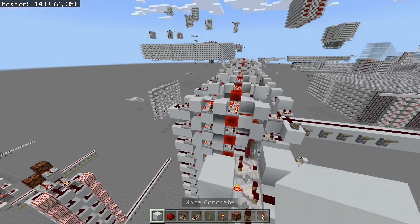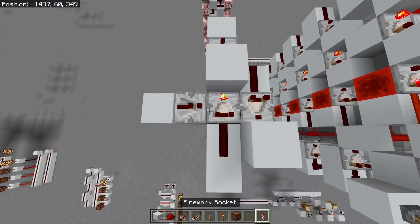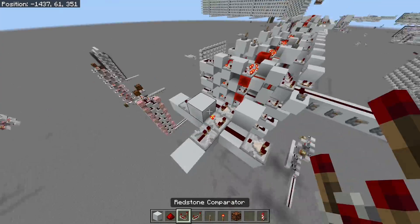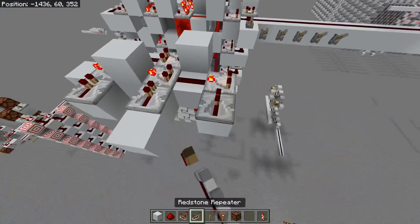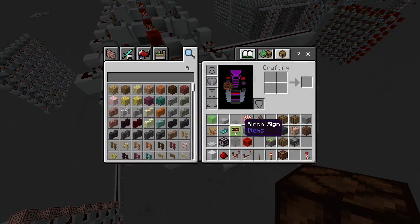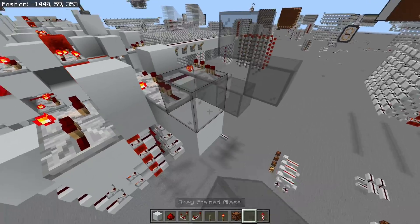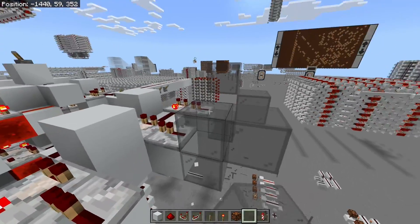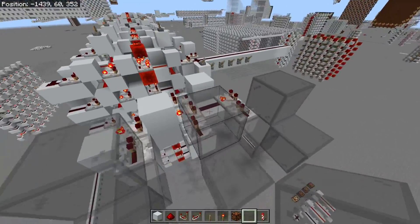All that's left is reading and writing controls, which is as simple as just adding more comparators — one here and one here — and putting those in subtract mode as well. These will have repeater inputs. You can use some sort of glass tower like this for your control wires.